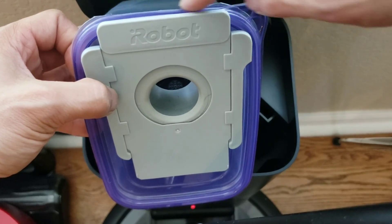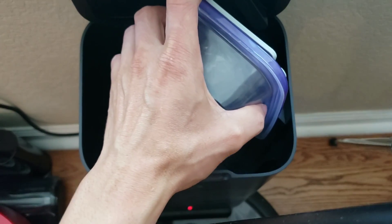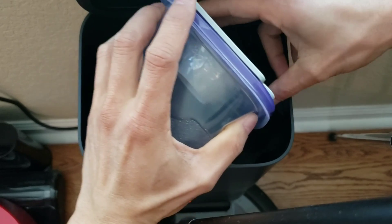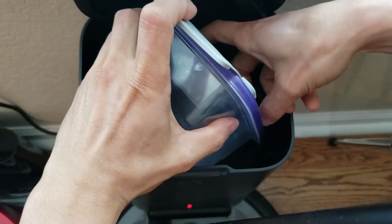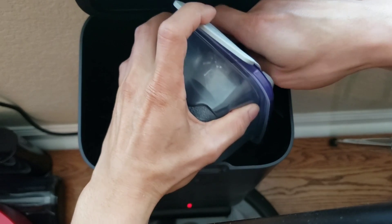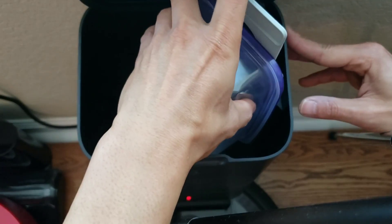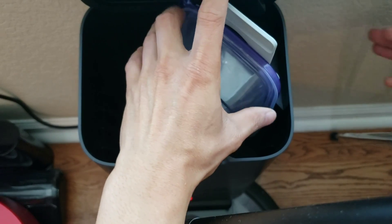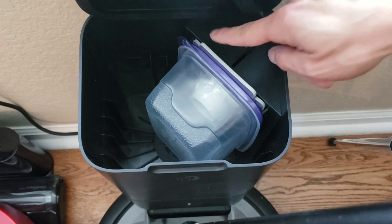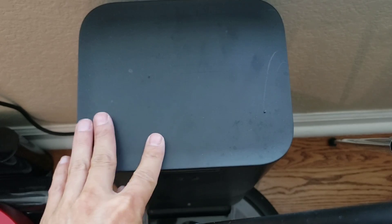I got my little bin there, and one thing to note is you want to make sure it's kind of flush at the top so the lid can close. It's very important that the lid closes, because that's where it makes a tight seal and creates the vacuum to pull up debris from the robot up towards the self-emptying bin. I did manage to get it in there and the whole system was able to close up. As I press on the lever, it makes a tight seal — everything is good to go.